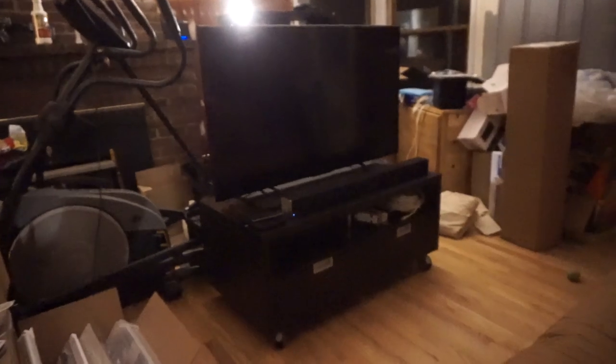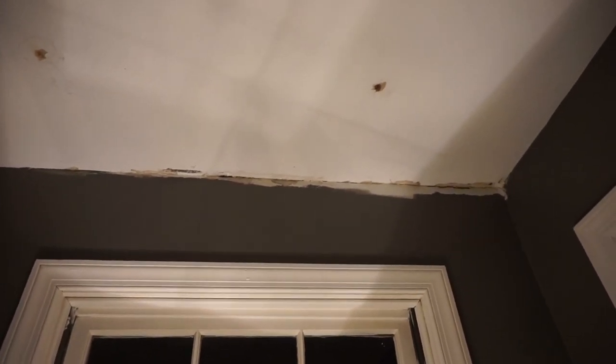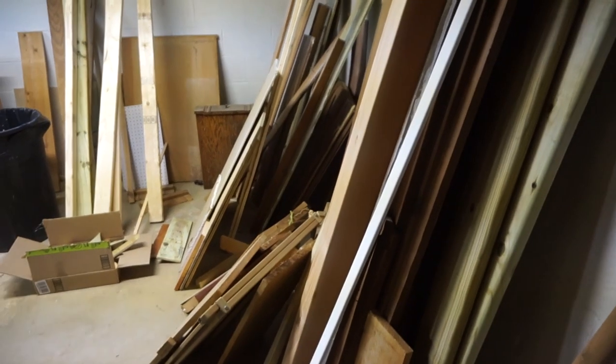We're setting up the TV now — finally starting to make a dent in here. This area is slowly getting less cluttered because Lauren now has her own room. I haven't shown you the room yet — it still needs a door, but here it is! Annoyingly, we had some water intrusion through the siding and I had to fix it outside. It needs to dry up and then we can paint, but it's just a minor detail that comes with an old house.